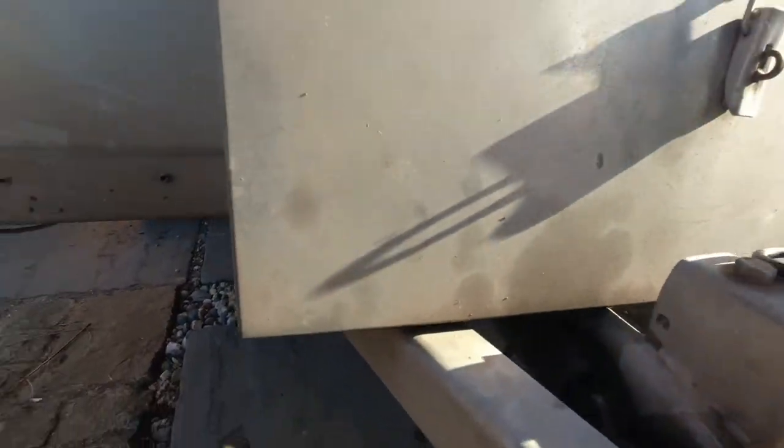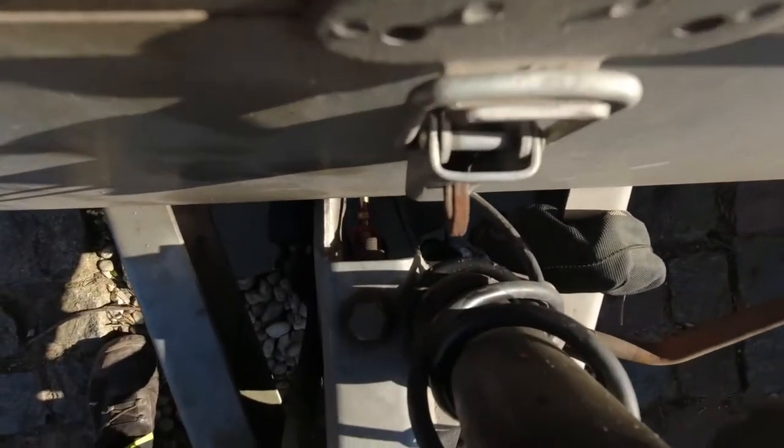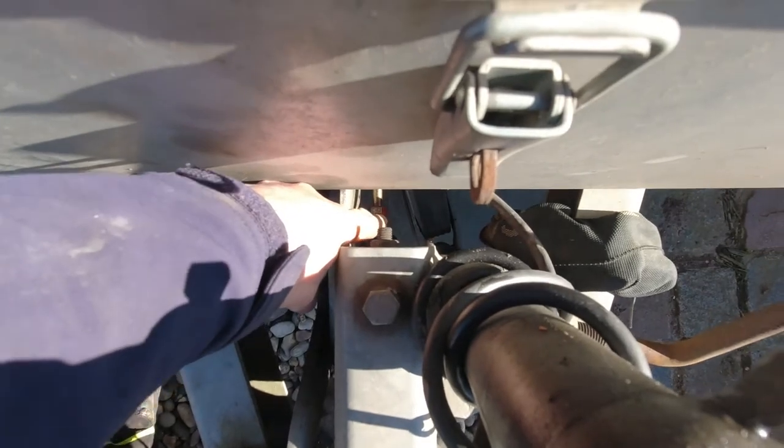The second job apparently is to slacken off that nut there, you can see that down there. Slackening that off so there's absolutely no action of the brake cable on the wheels.